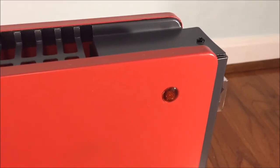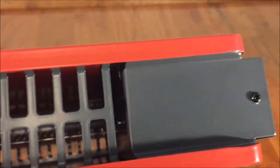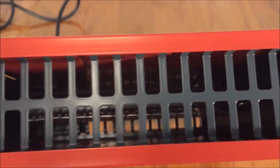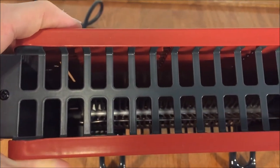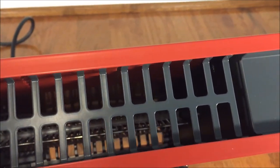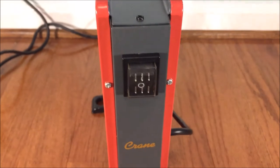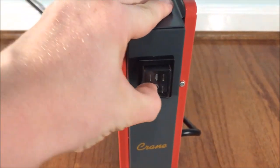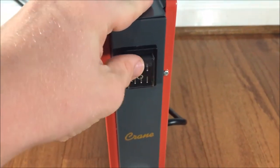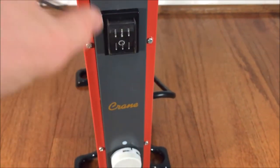Starting at the top, there's an indicator light that comes on when the unit is plugged in or getting power. On the top there's a grill for the outlet, and on the side you can see the steel heating element — or it might be aluminum, I'm not sure. On the side there's a power switch with a waterproof cover for on and off, with little indentations to grip it, so you can use it in a wet environment like a bathroom.